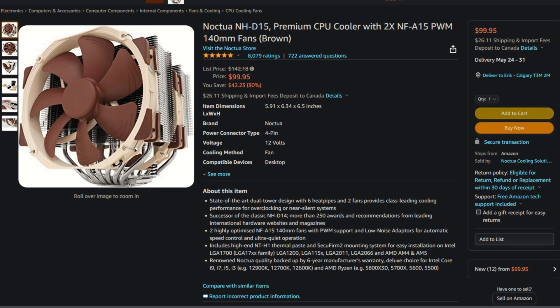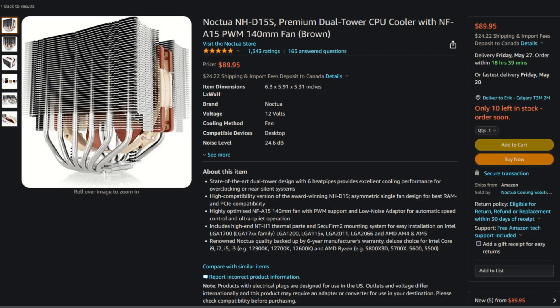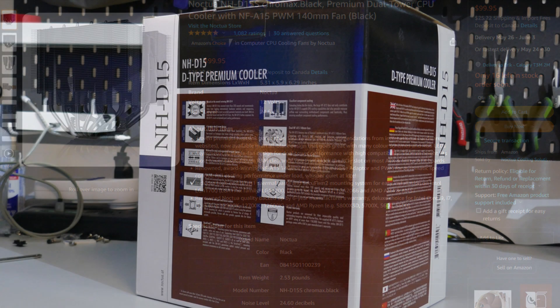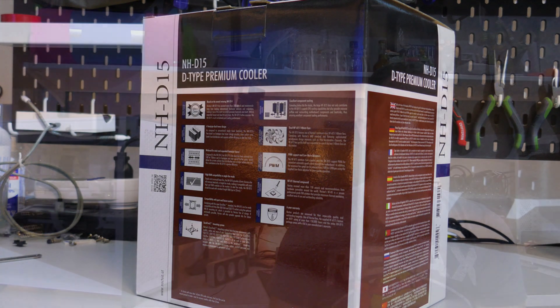The Noctua NH-D15 can be bought on Amazon.com for $100 USD. There's also the Noctua NH-D15S which sells for $90 USD. Both of these coolers can be bought in black for a $10 USD premium. I have the NH-D15 here, but I'm also going to be testing this cooler with just the one center fan, so I will be essentially testing both the NH-D15 and the NH-D15S.